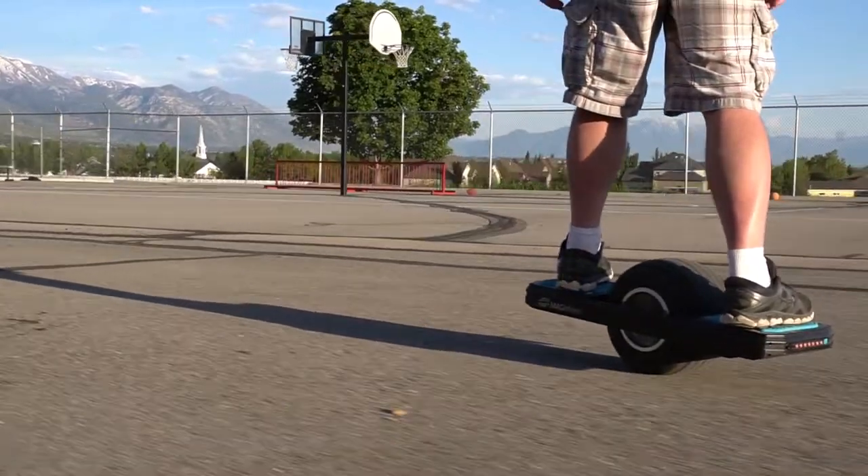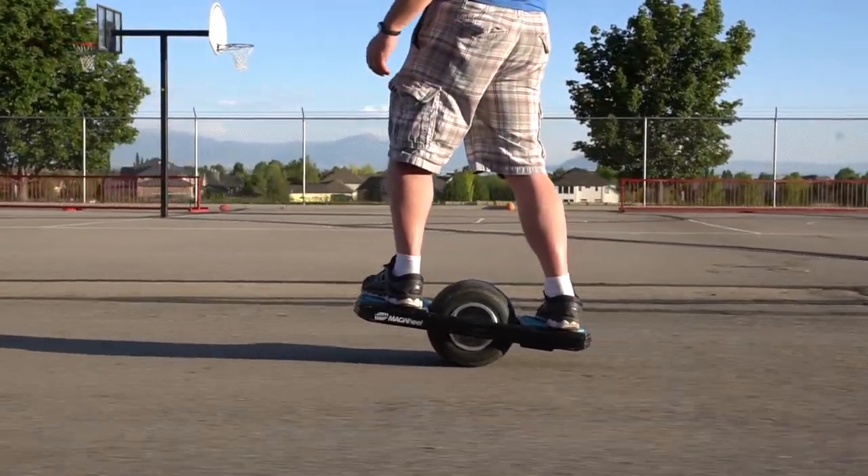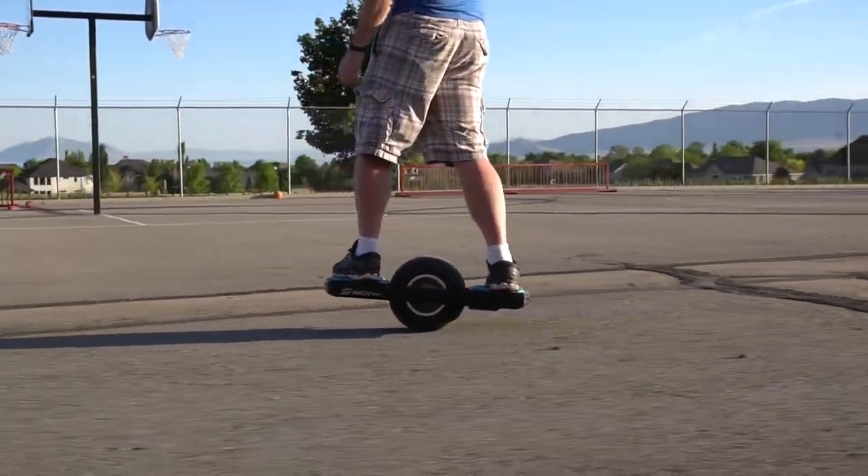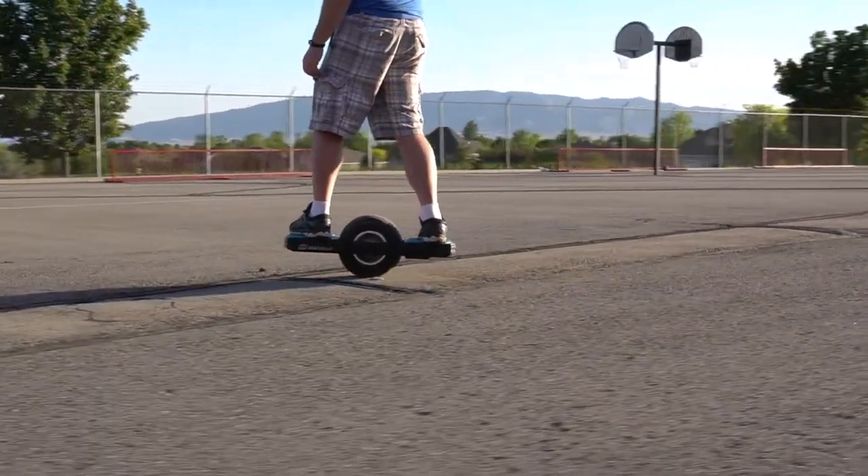Overall, the Magwheel has been a lot of fun so far, but I'm still not very good at it. I do plan on doing a follow-up video after I've been on it a lot more and am more comfortable, to see how I've progressed. If there are any questions you have about the Magwheel or anything you want me to try, let me know in the comment section below and I will be sure to include that in my next video. I have a link posted below if you want to check out the current price. Thanks for watching.